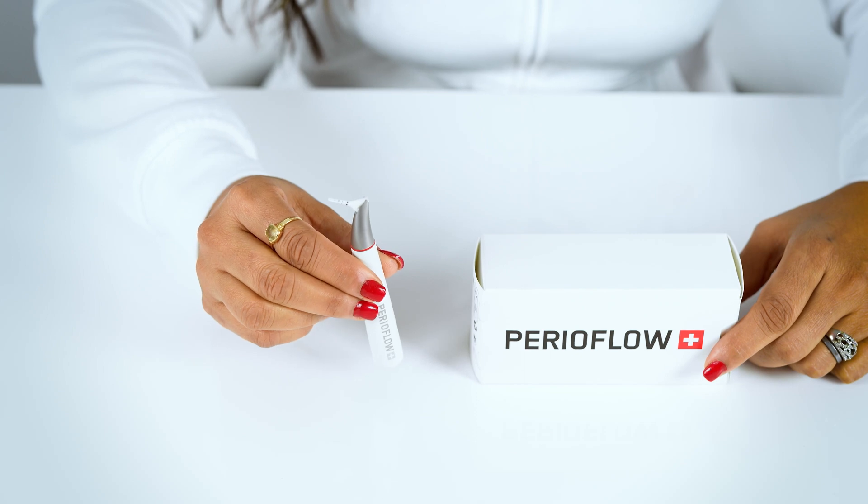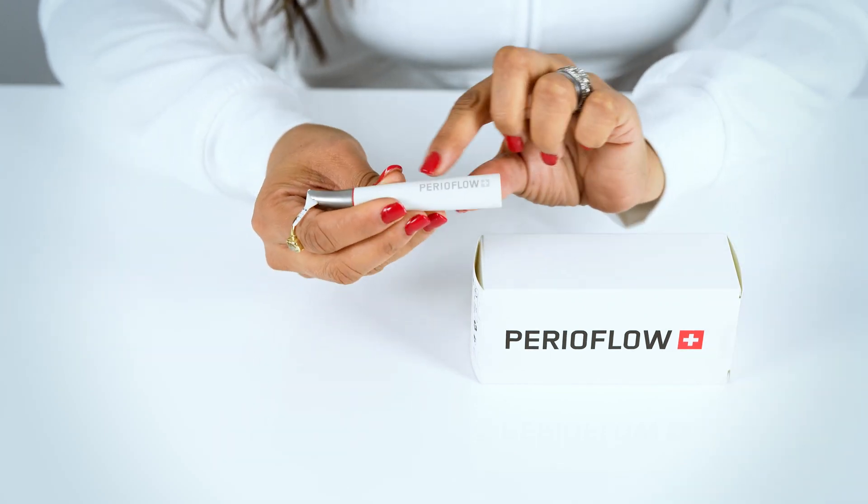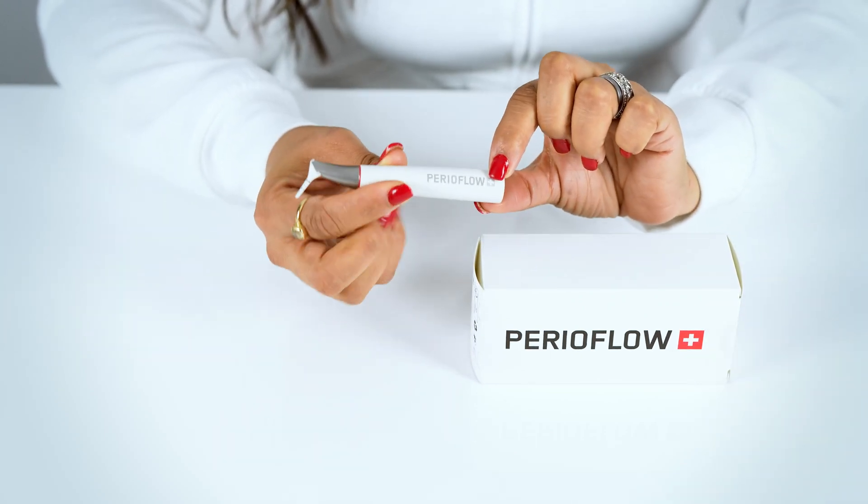Hi, today we're here to talk about the PerioFlow nozzle. This is essentially the fifth step in guided biofilm therapy. The PerioFlow nozzle is to be used always with the PerioFlow handpiece. You will use the nozzle only if you have to remove biofilm from subgingival areas with probing depths from more than 4mm up to 9mm.